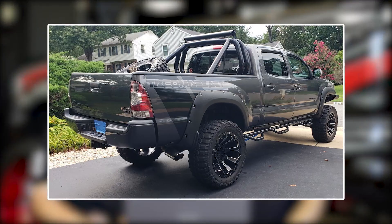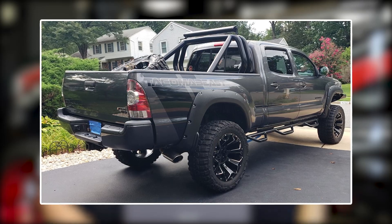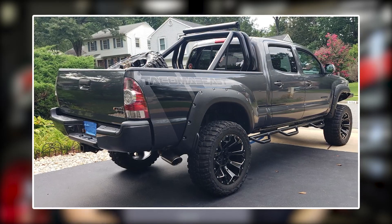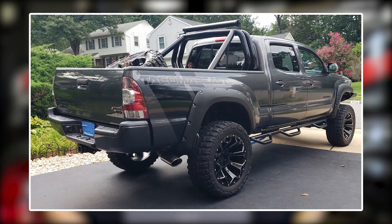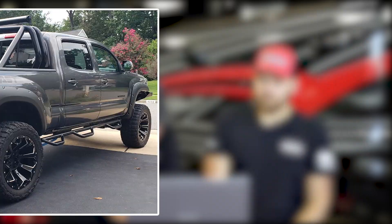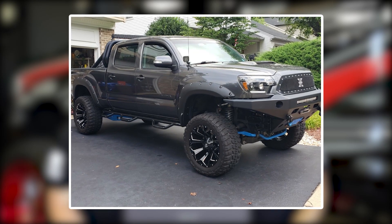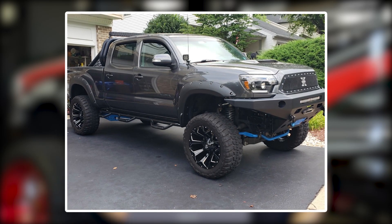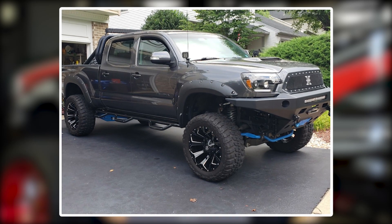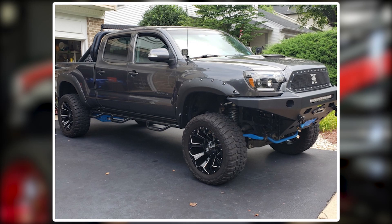Next up we've got a 2015 Toyota Tacoma, Fuel Assault 20 by 10 negative 19, Federal Couragia MTs in a 33 by 12 and a half, and a Pro Comp suspension of six inches of lift. He's got a six-inch Pro Comp stage two with Pro Comp upper control arms, Pro Comp rear stabilizer bars, no rubbing or scrubbing and no trimming, no spacers. Cali-raised ditch lights, Pelfrey built front bumper with Baja Designs light bar and squadron sport fog lights, roll bar mounted in the bed with 53-inch light bar, NFAB step sides and NFAB spare tire holder, as well as spider projector headlights and Trex front grille.